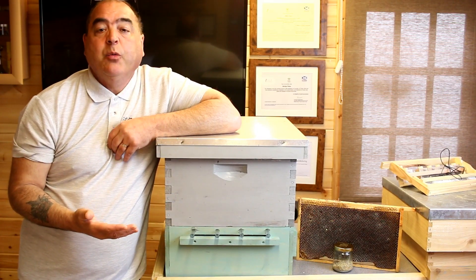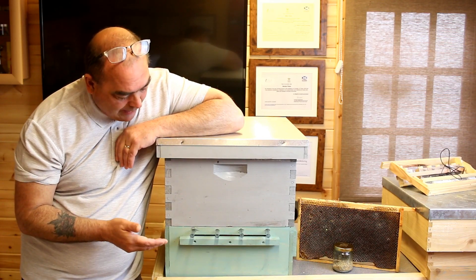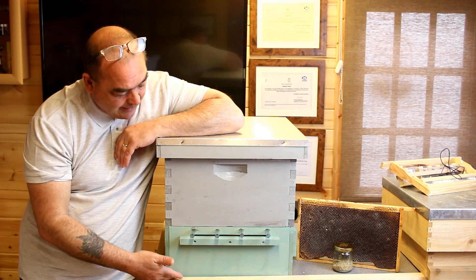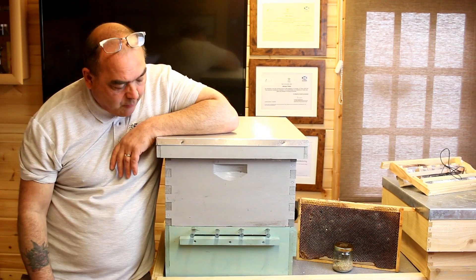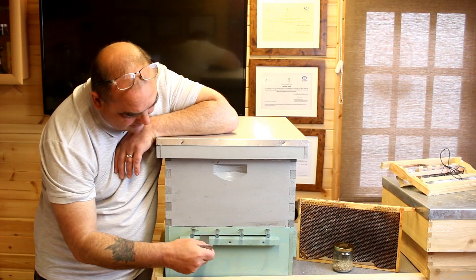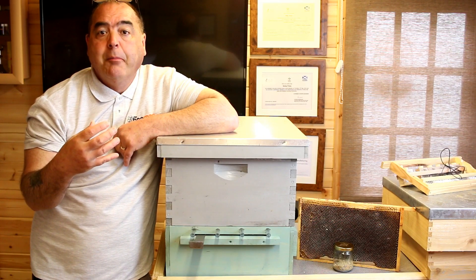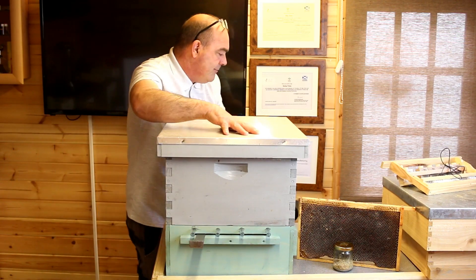We're using this as an example — this is what they call their Superior Pollen Collector. What happens is you replace the floor, or put this on top of the floor and block up the entrance to the original hive. I normally just take the floor away and put the brood box directly on top of this. As the bees go through this small slot down here, they cross the mesh floor, which literally knocks the pollen off their pollen baskets into a collection tray on this side.